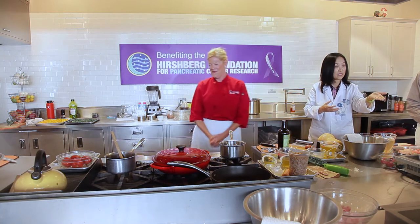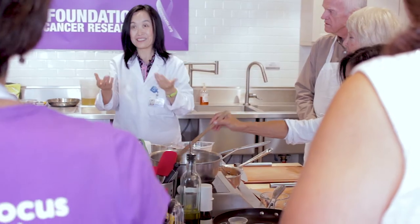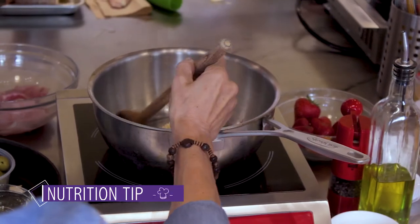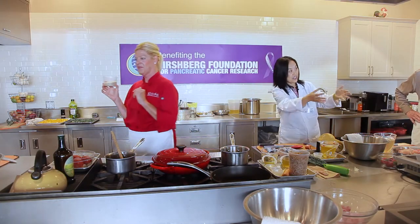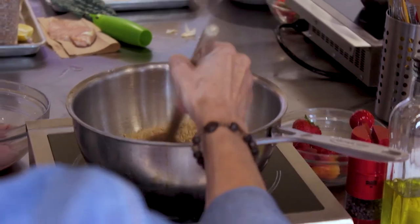Onion and garlic both belong to the spice family, and we're talking about antioxidants. Gram for gram, spices actually have far more antioxidants than superfoods like blueberries. They're also very strong food for the good bacteria in our gut. From a science perspective, we use oil because it extracts the fat-soluble nutrients — so when you sauté, you're pulling all those nutrients out of the garlic and onion.